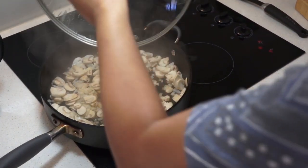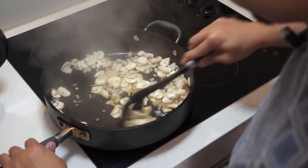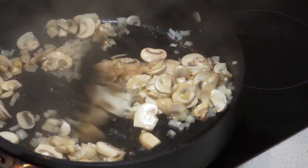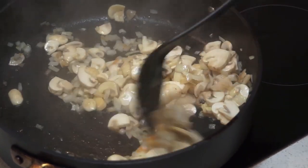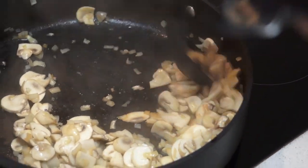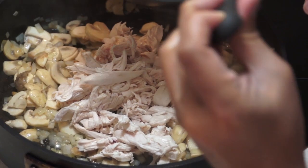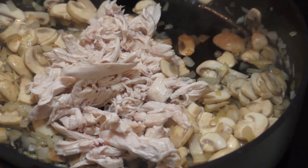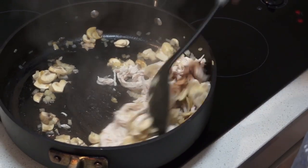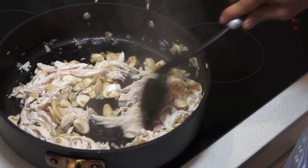Look at that — it's starting to brown. Beautiful! Let's give that a quick stir. Perfect, lovely. Let's sweat it out a little bit more. Next thing I'm going to do is chuck the chicken in and stir it around — that's all the shredded chicken from before. You can see 300 grams of chicken is a lot, and it works out about right with the mushrooms.